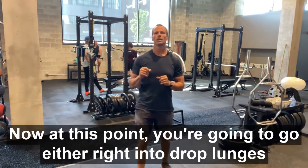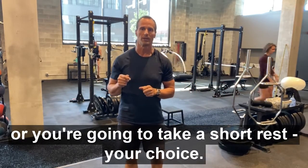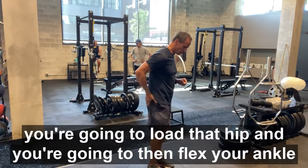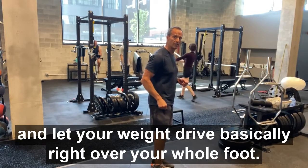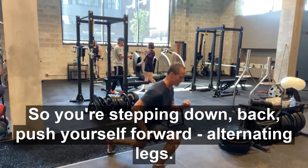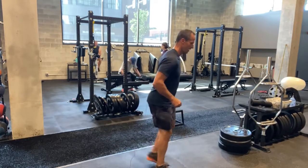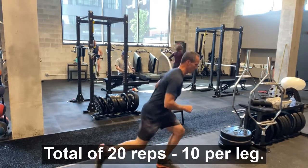At this point you're going to go either right into drop lunges or take a short rest — your choice. For drop lunges, you're going to load that hip and then flex your ankle and let your weight drive right over your whole foot. So you're stepping down, back, pull yourself forward. Alternating legs. Total of 20 reps, 10 per leg.